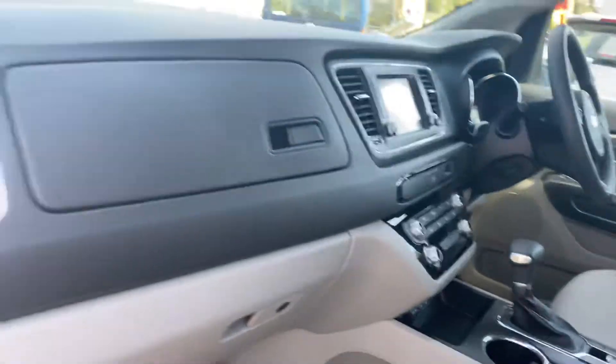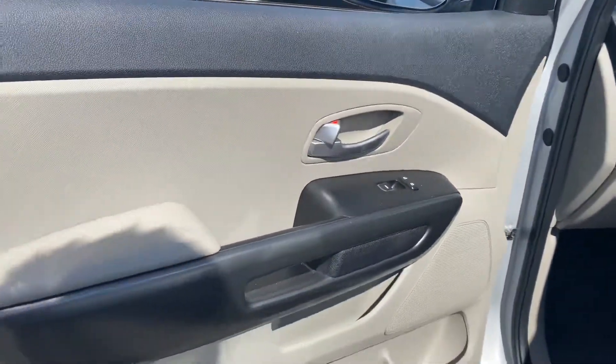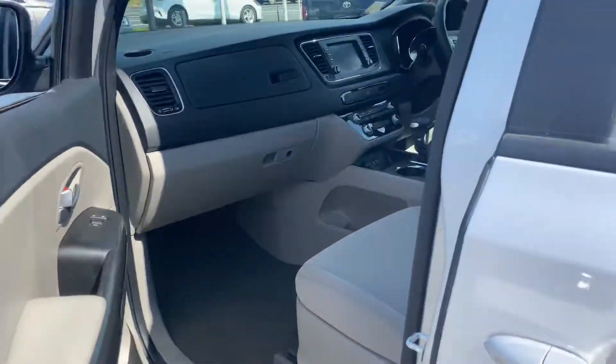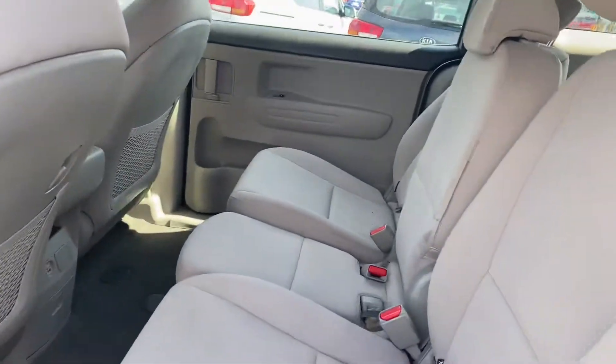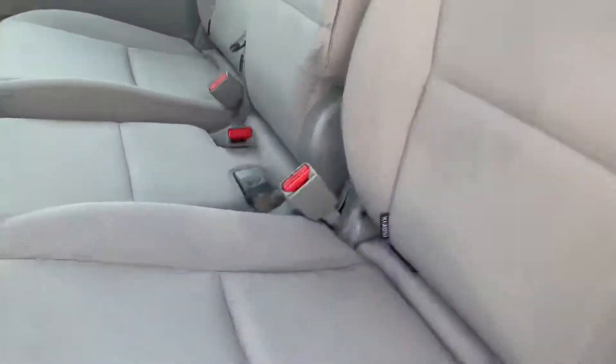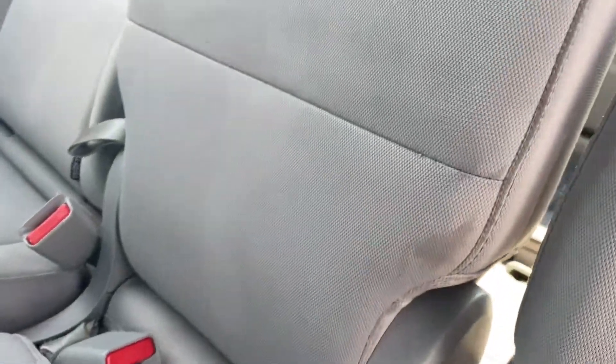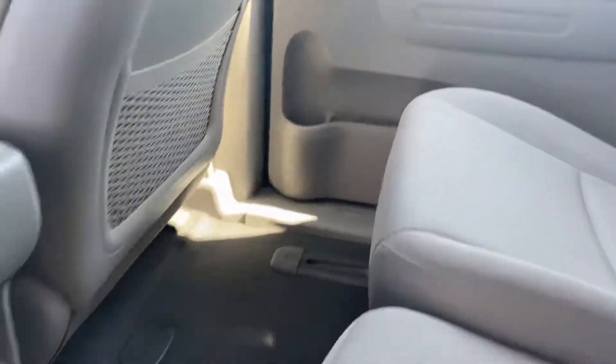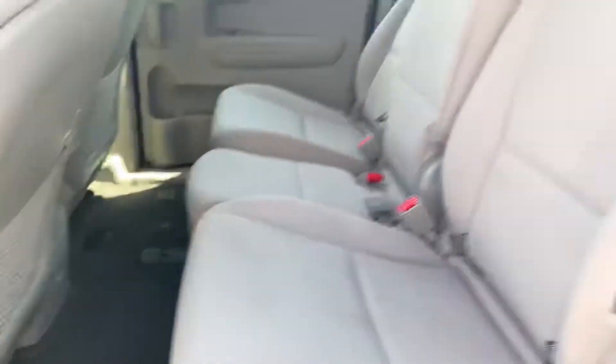Moving just through the interior, carpets are all in fantastic condition. You've got the beige seating with no marks or blemishes I can note. There's a pair of windows on each of the door trims, and also from the front on the passenger side you can lock and unlock all the doors. Moving through the back, there are a couple of really light little marks on the interior — being a lighter colour, it is more prone to getting those little marks here and there.